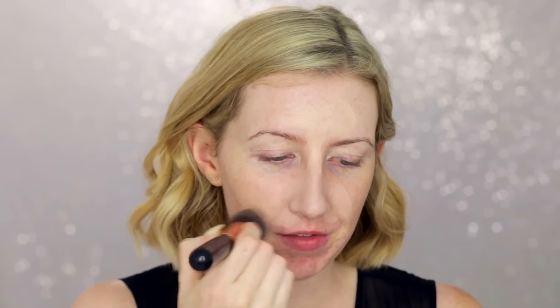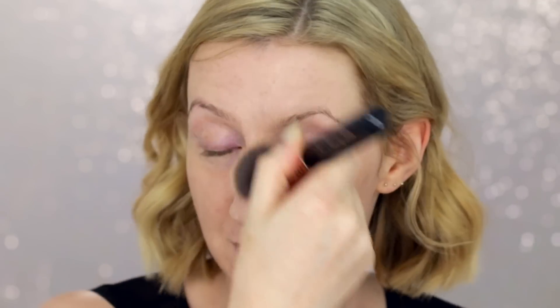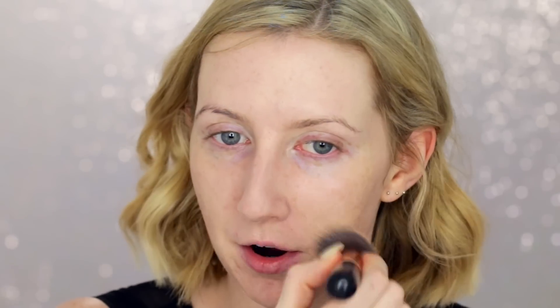Then I'm using the Max Factor Facefinity All Day Flawless Foundation. Every time I wear it I get comments on how nice my skin looks — it's quite blurry on the skin, making it look really smooth. The shade is Warm Almond, which looks like it might be too dark, but it's actually a great match and it lasts really well. Coverage is medium to full depending on application. I'm using a stiff dense Sigma brush to buff it in thinly, then bouncing over the top with a damp beauty blender to eliminate any streaks.